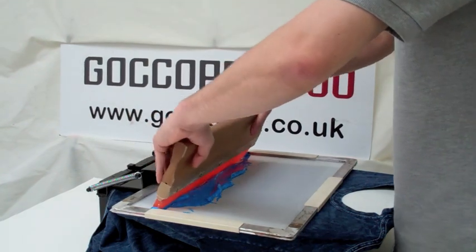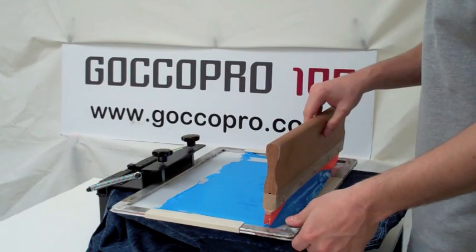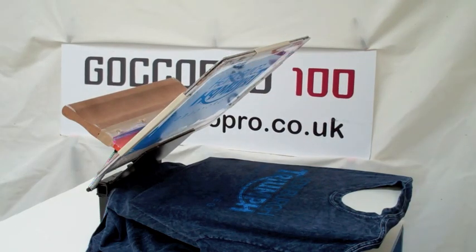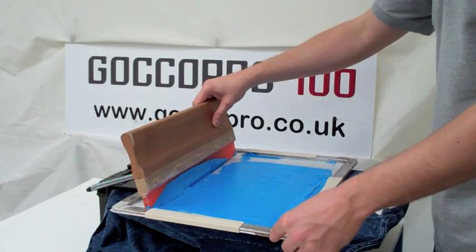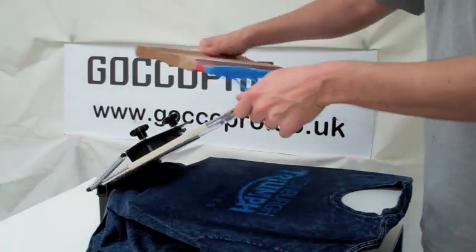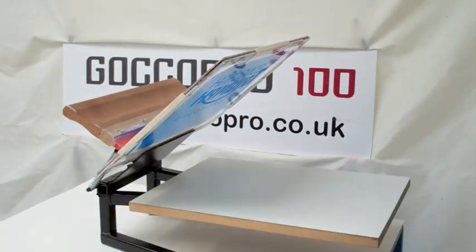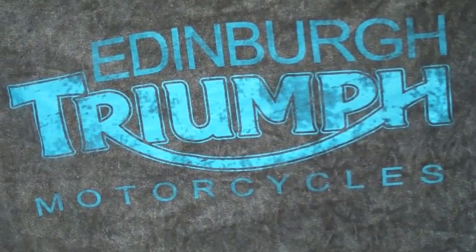The first one we have here is a distressed image on a natural stonewashed t-shirt. When we use a distressed ink it just looks a little bit interesting. We've laid down one layer and we're going to go back again and do a wet on wet, just to try and build a little bit more ink through the screen and into the t-shirt design, which you can see has picked up quite nicely here and we've got a better depth of colour. There we are — quite a nice little image on a mottled t-shirt.